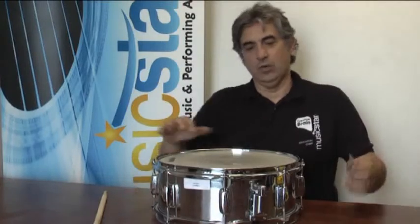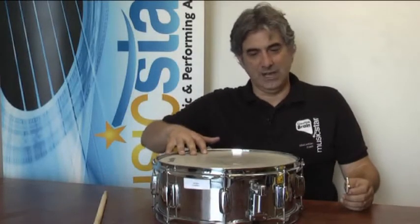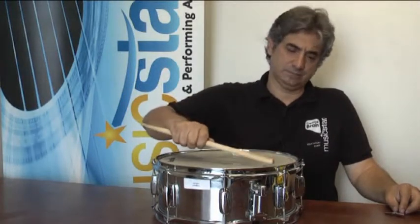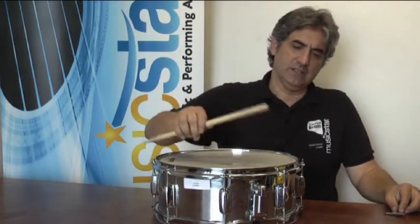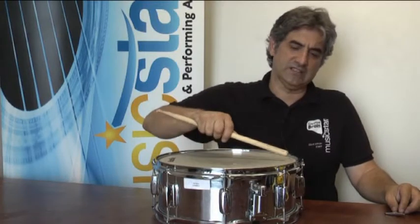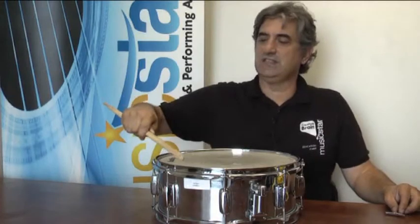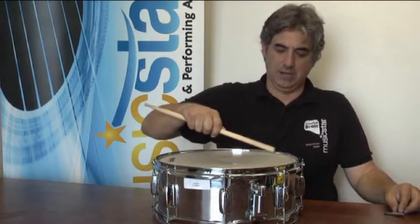When tuning the snare, once you have a basic tension on top of the head, take a drumstick and hit roughly half an inch away from each lug or tension rod. You should get the same tone across the diameter of the head when hitting in about the same spot.